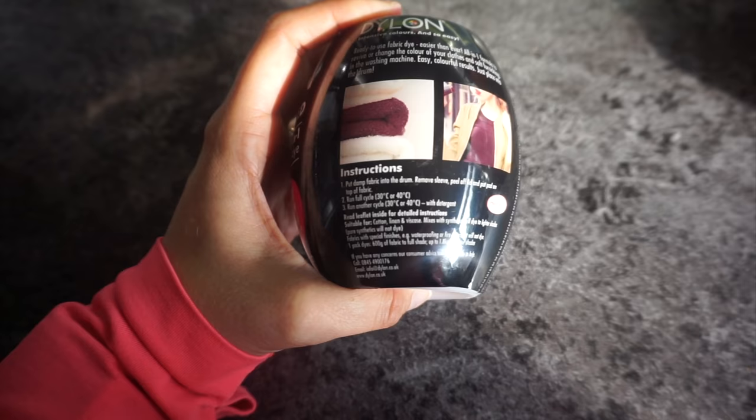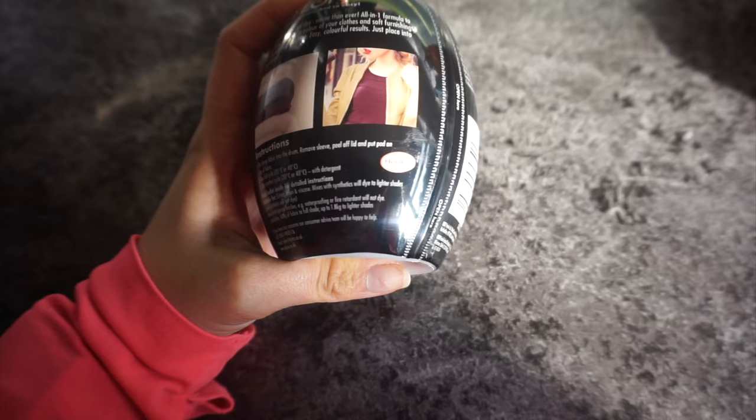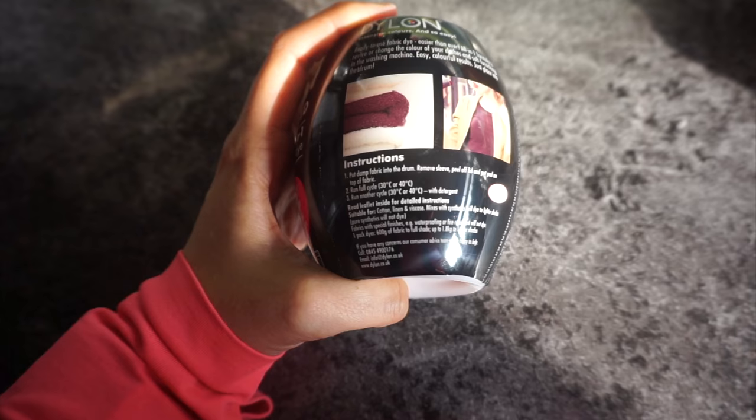So let's try it out. The instructions say to put damp fabric into the drum, remove sleeve, peel off lid, and put the pod on top of the fabric. Then run a full cycle for 30 minutes on 30 degrees, then run another cycle with detergent afterwards.